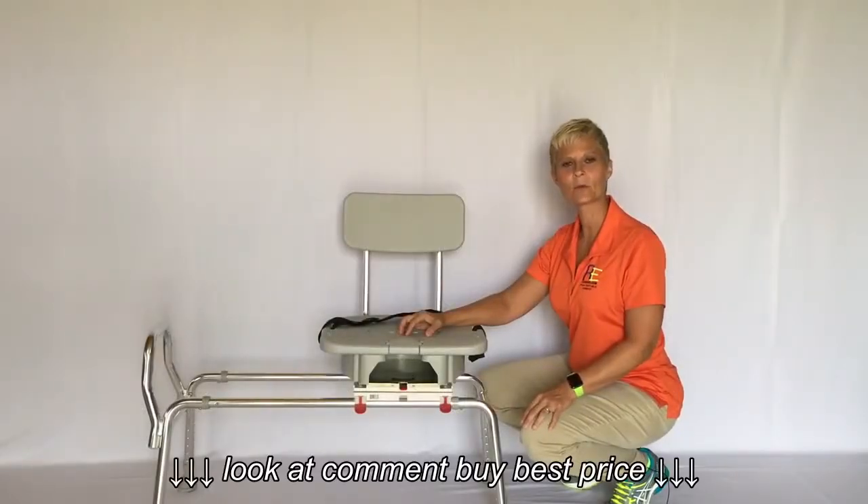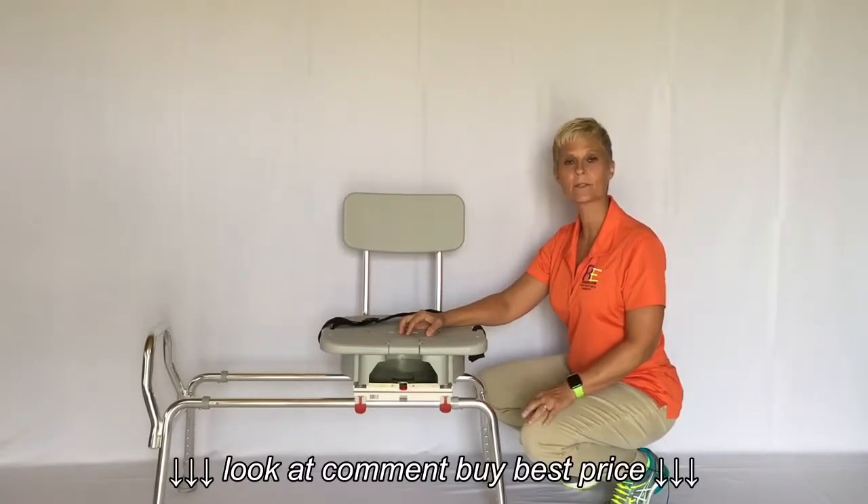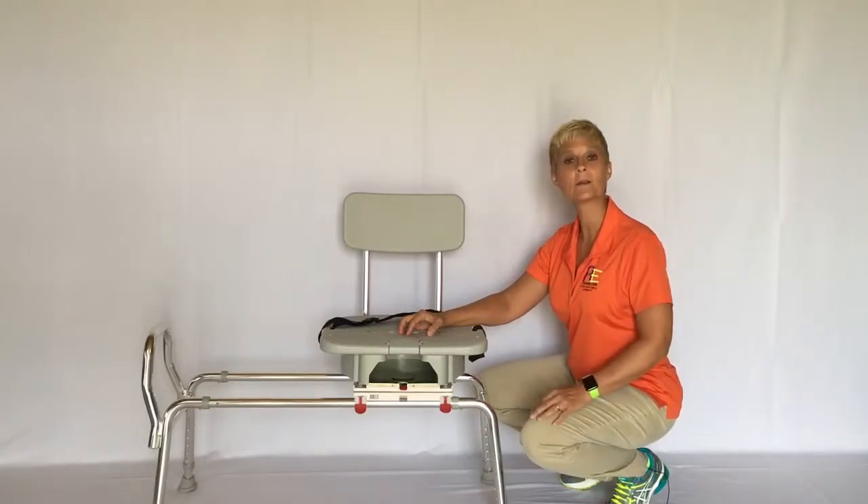Cindy here, physical therapist with Adaptive Equipment Corner. Today we're going to do a review on a swivel sliding transfer bench. This product was sent to us by Eagle Health.